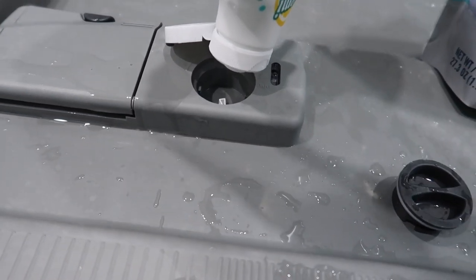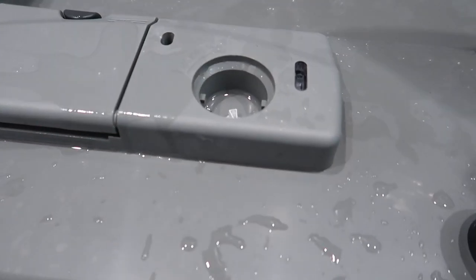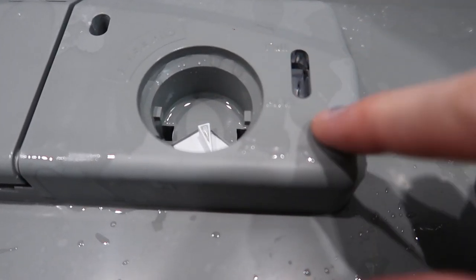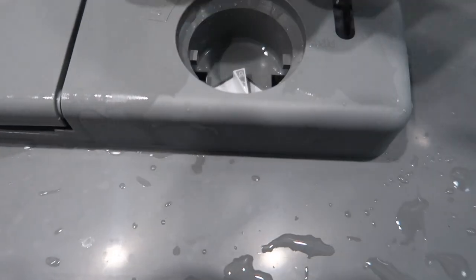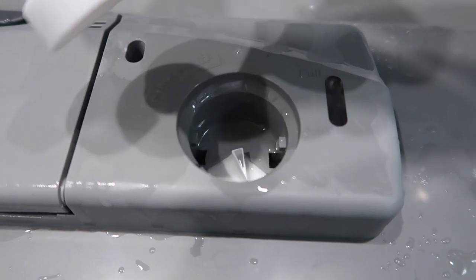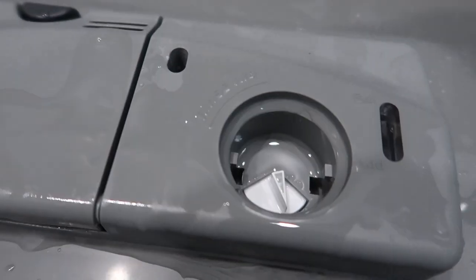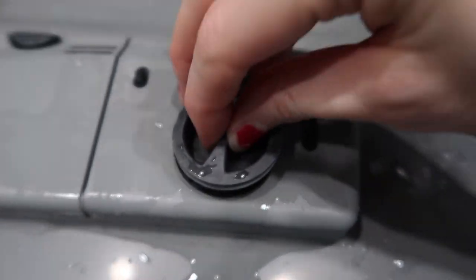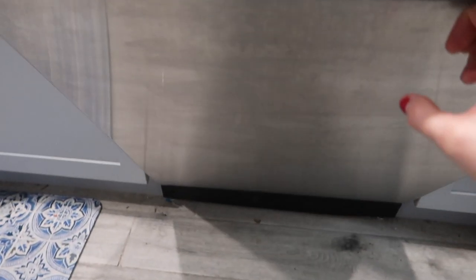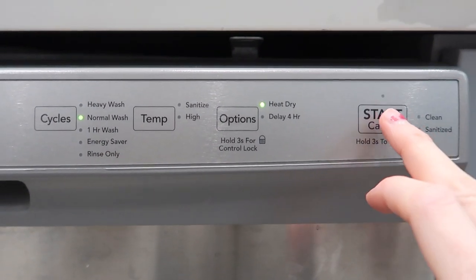I've never used a rinse aid before. I thought it would just fill up in there — where is it all going? It says 'Full or Add' — I don't really know what's happening. I guess it just goes in there and it uses a little bit each time. This smells almost like vinegar. The booster smelled very much like lemon or orange, and this one smells like vinegar.